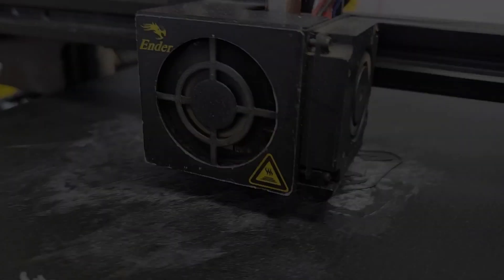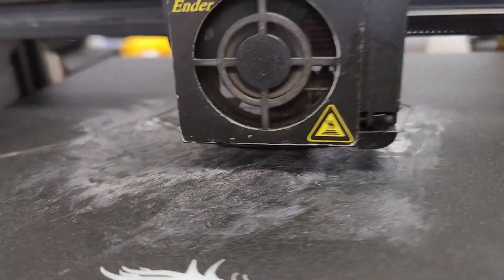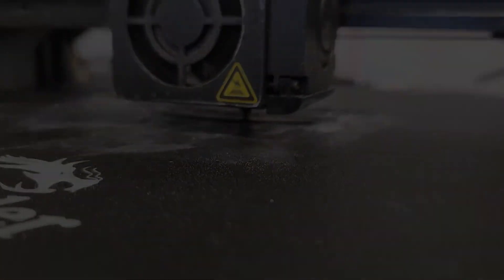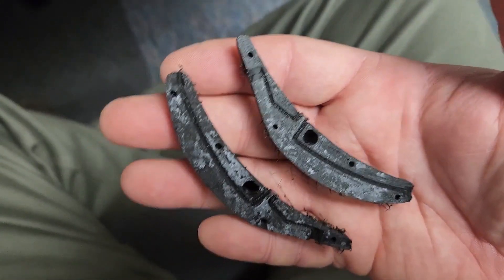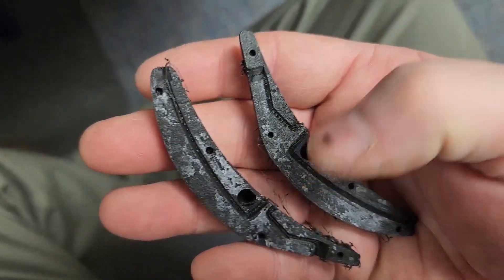Now we're printing the Quick Fish clone. The Quick Fish clone is done. My printer is a bit aged so it tends to have some errors, like the stringing and whatnot. And there's the underside. We run the wires and glue them together. Put a little bead in there.